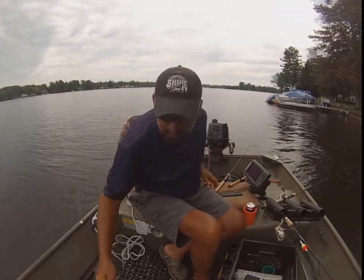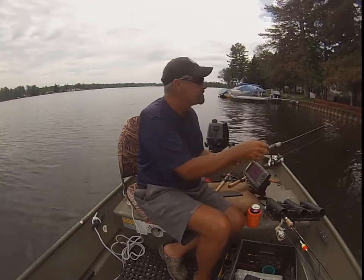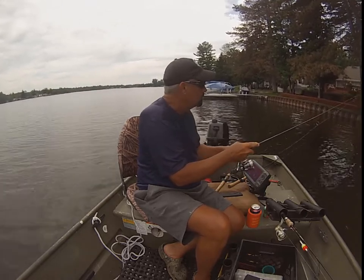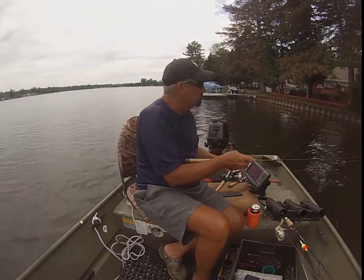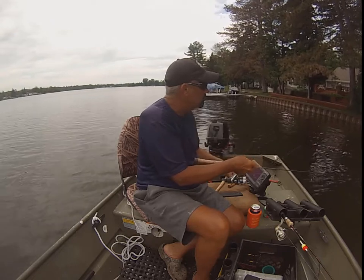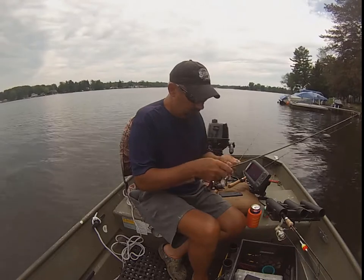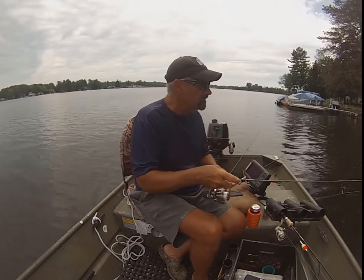All females. All hens. All females, all hens. All the whirl ones in here. I love this rear drag model in the Shimano — Shimano Sienna 100 series.